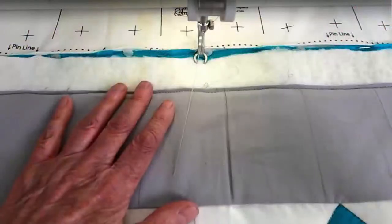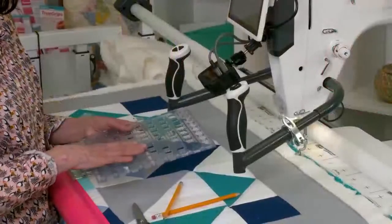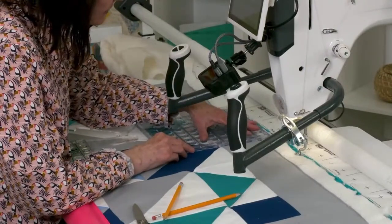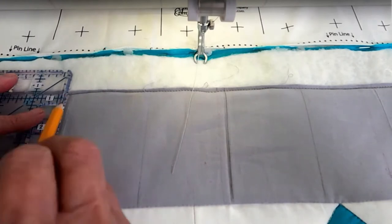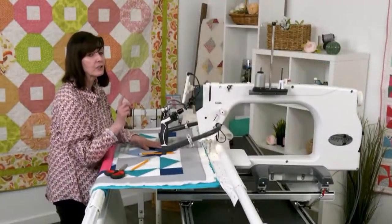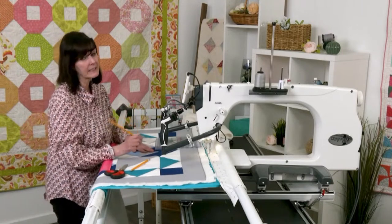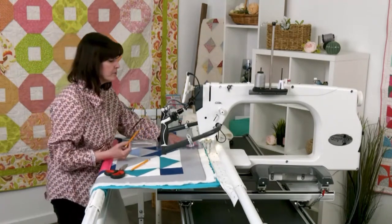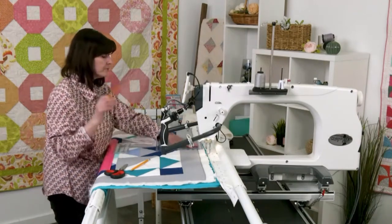I measured the distance between those two folds and it was five inches. It worked out nicely because this is a three-inch border — I cut it three and a half, so it's a three-inch border. Then I took my square ruler and started making markings using a pencil, which I like because I can erase the lines. With ruler work, you really need good lighting, so consider the luminous light fixture for your frame — it eliminates glare, shadows, and helps you see clearly.